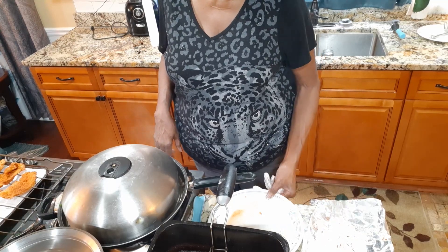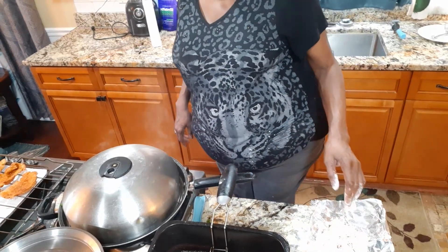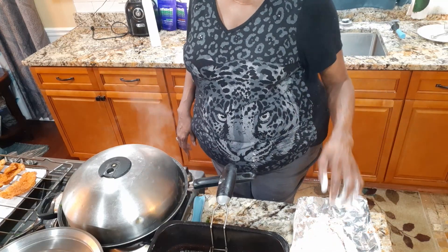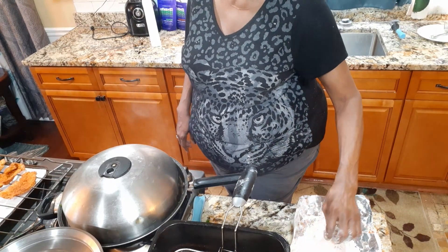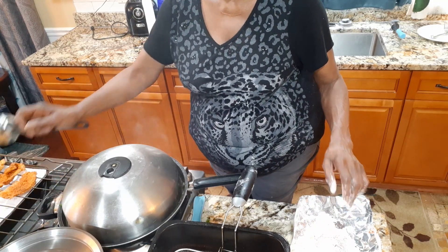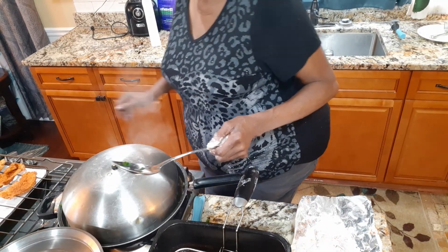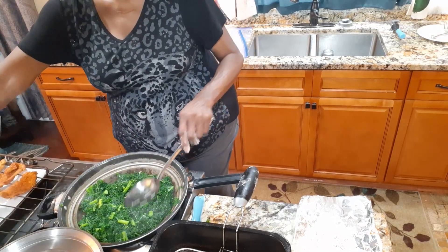My daughter doesn't have thoughts about cheese because I'm not going to have any cheese or anything today. So I've got to start eating other kinds of cheese to make her happy. I'm going to take the kale again and try to make her happy. I'll put the salad in the lid.